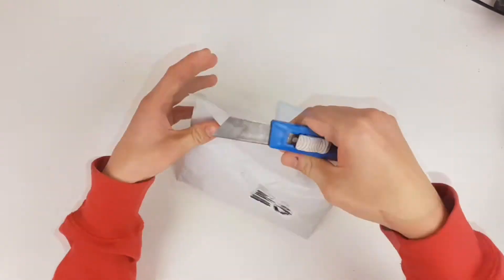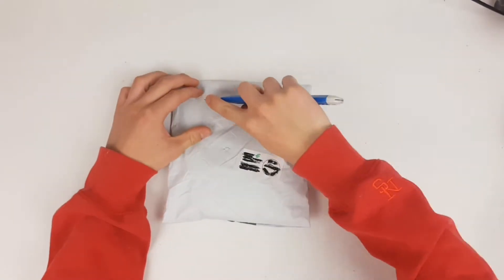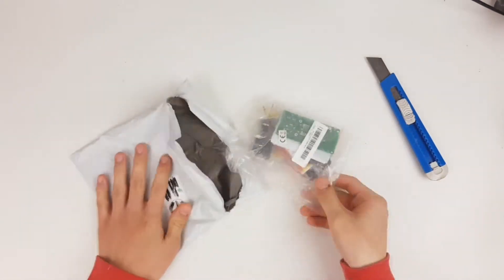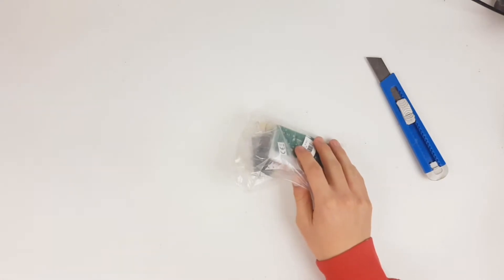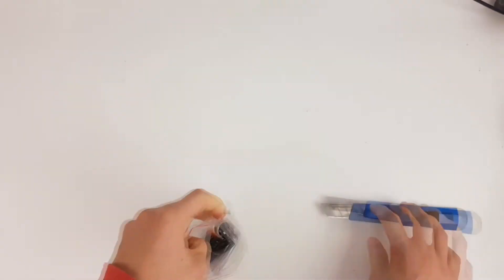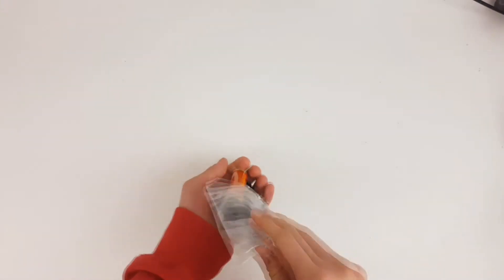So first off, the unboxing. Don't expect any gift wrappers here, the kit comes in the usual mailing bag. Opening it up and you will find another bag. Opening that one up and you will find another bag. And opening that one up and you will find all the parts.